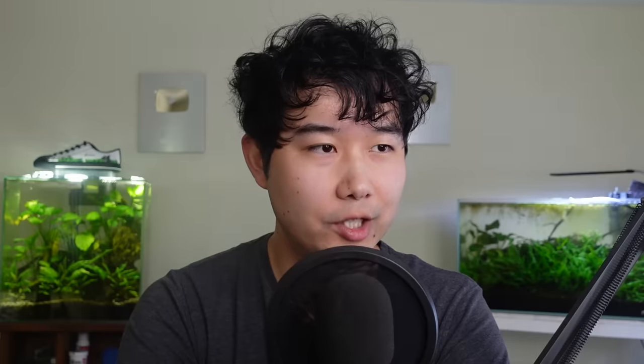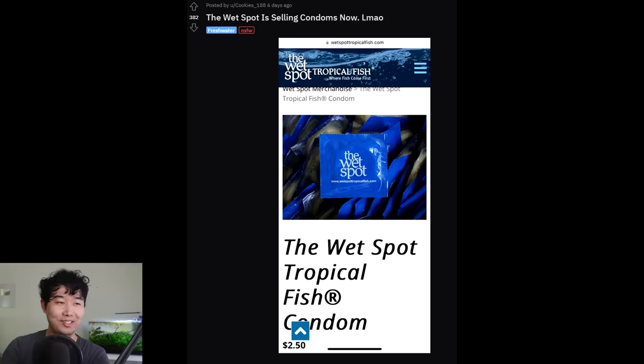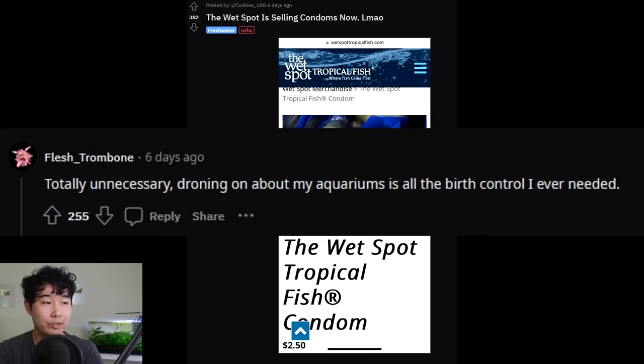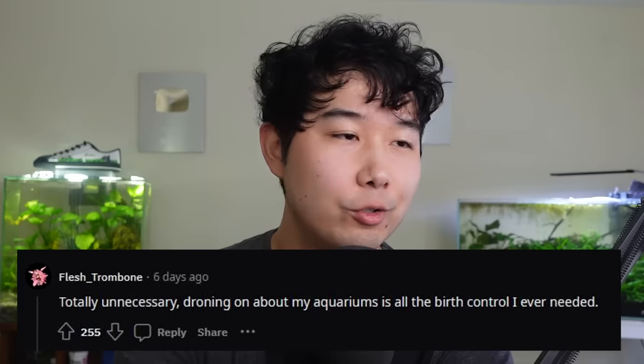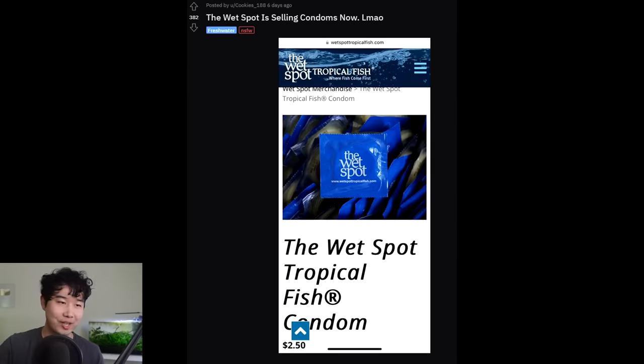The Wet Spot is now selling — what tropical fish content is this? This has to be an April Fool's joke. They know we're way past April, right? That's kind of ingenious, not gonna lie — the real solution to the guppy breeding problem. The comments are going wild: 'Is it a good fish store? You get your morning wood from there.' So funny. 'Totally unnecessary droning on about my aquariums is all the birth control I ever need.' A truer word has never been said. Where fish come first — that's great marketing.